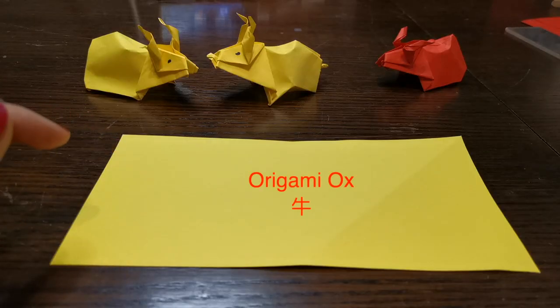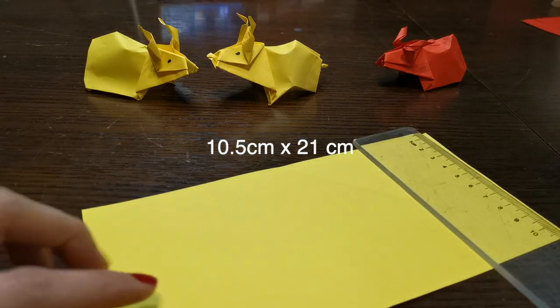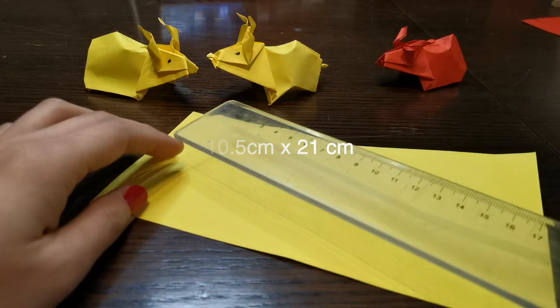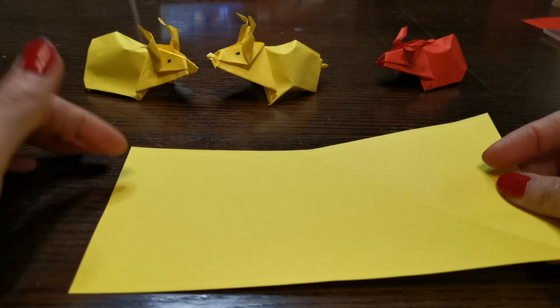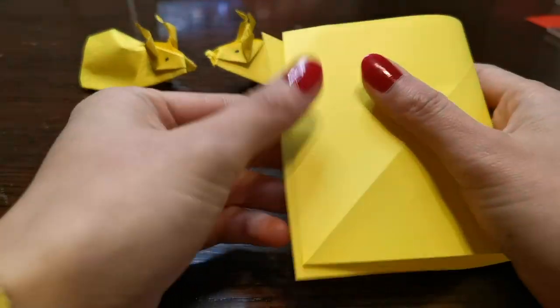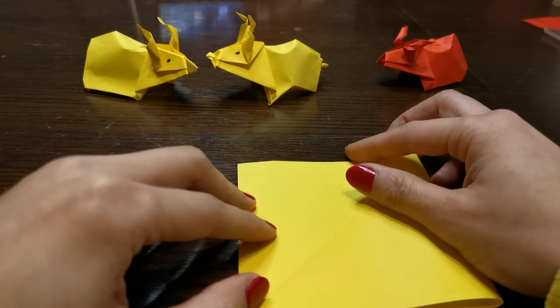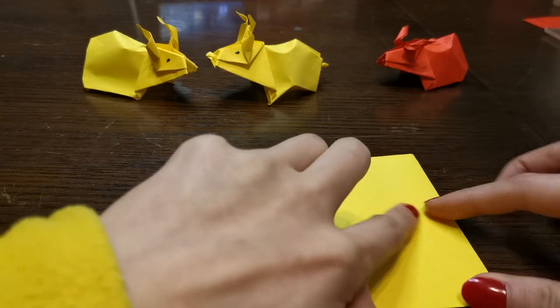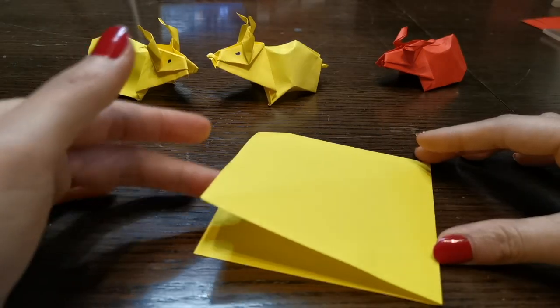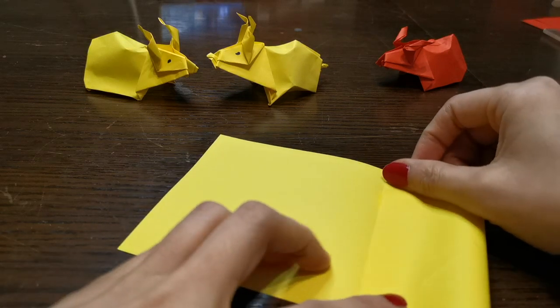So today I'm going to use 10.5 centimeters by 21 — a year of ox is coming soon. Let's start. Fold in half — I use yellow because we always say golden ox. So fold in half and open it up and fold half into the middle.